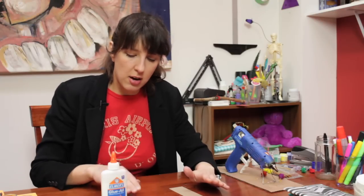So this is what we need. We've got some cardboard, we have a couple hearts that we've already cut out, a marker, and some glue. It's a really easy craft.